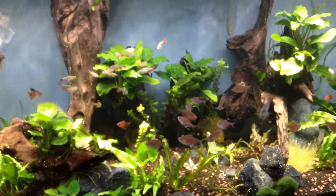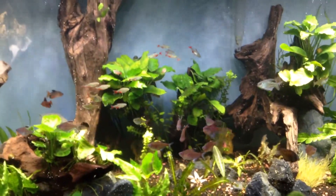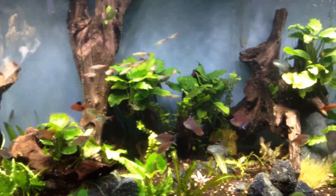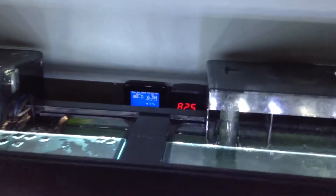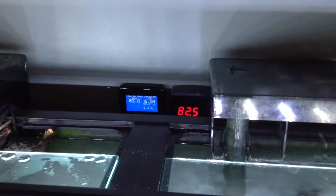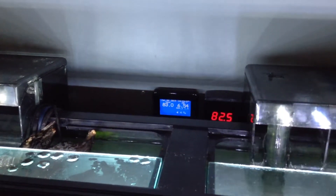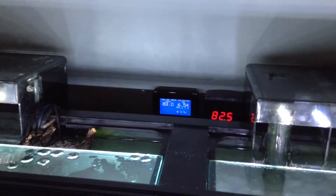There's no ammonia spike whatsoever — the filtration system is easily handling the increase in bio load. I just cleaned out both Aquaclear 110s. Temperature-wise, I've been running the tank at 82.5°F; the Apex controller reads 83°F. The pH is at 6.54.